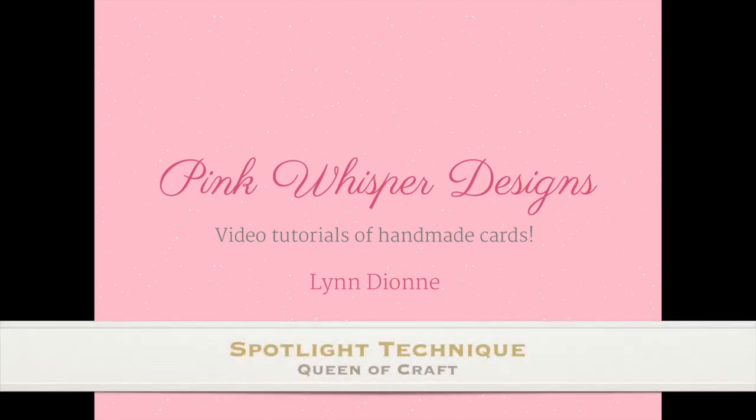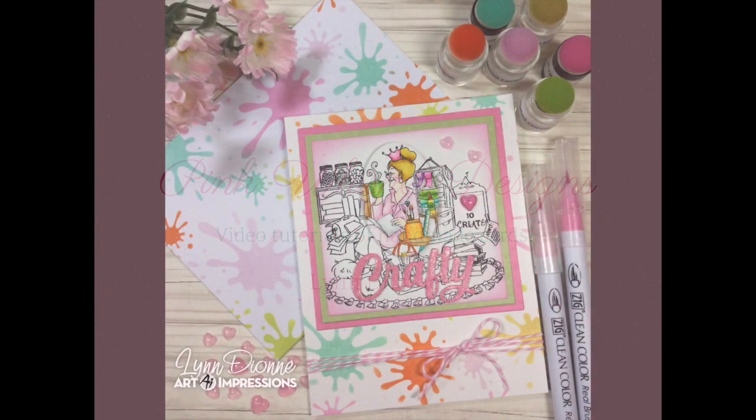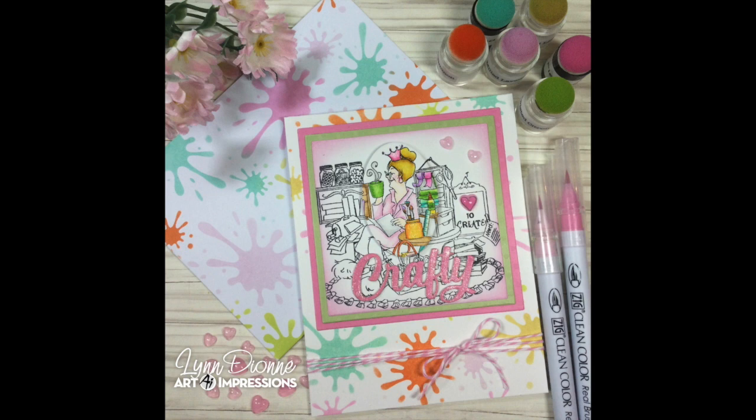Hi everyone, it's Lynn Dion from Pink Whisper Designs. Today I'm going to show you a fun, easy spotlight technique.